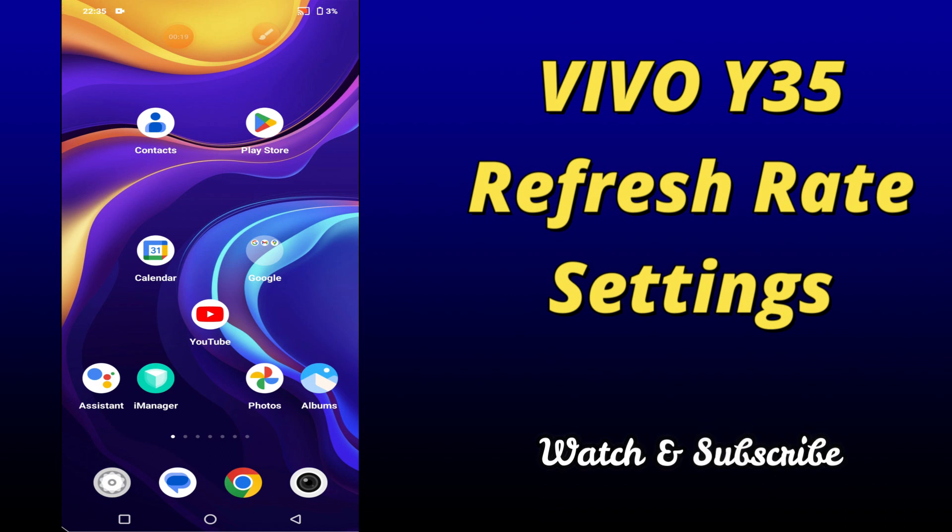But before that, hit the red subscribe button and the bell icon to stay updated. Now watch this video and you will learn all about the refresh rate settings of your device Vivo Y35.